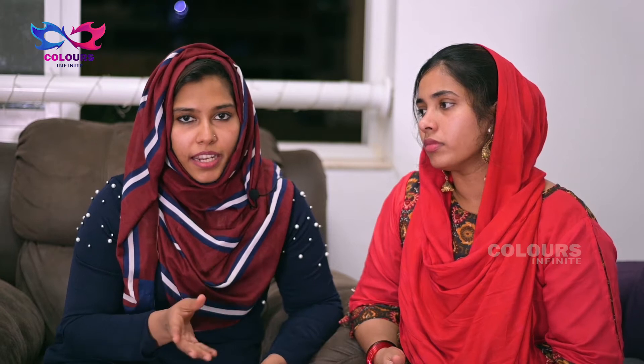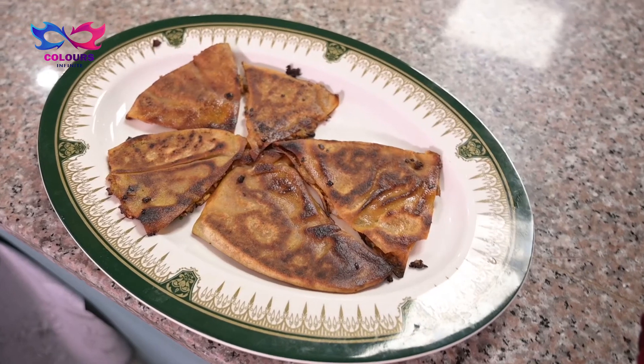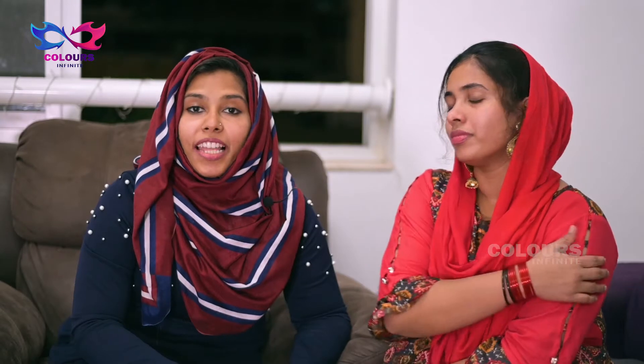We fry it over 2 sides for about 5 minutes. Then it cooks on top. Cook it through until done. If you want to try this snack, you can try it and eat all of them.